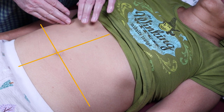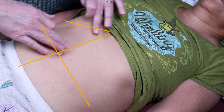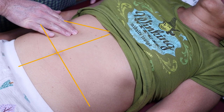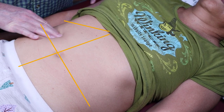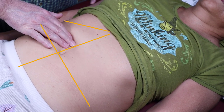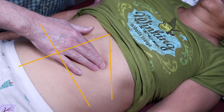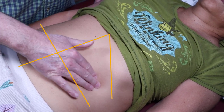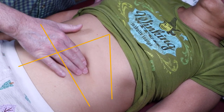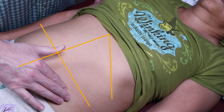Moving up to the right upper quadrant, remember the costal margins come down here, so instead of a full square we do a triangle — three points up where the liver is and one down below. Same thing on the left side with the costal margin — a little triangle with three points. The last quadrant is more of a box form.